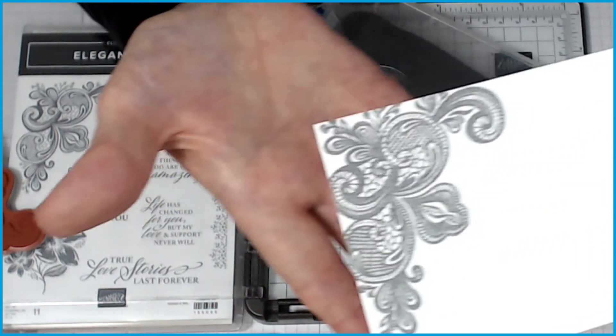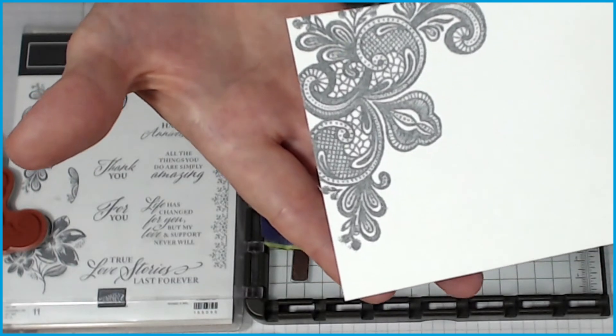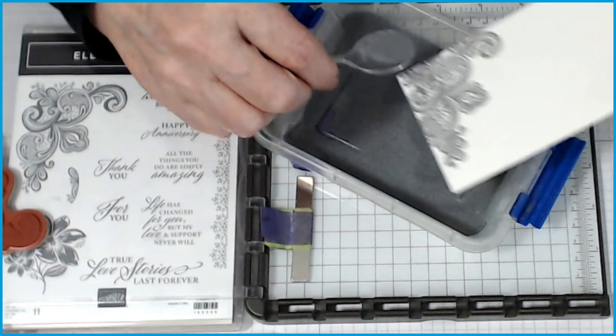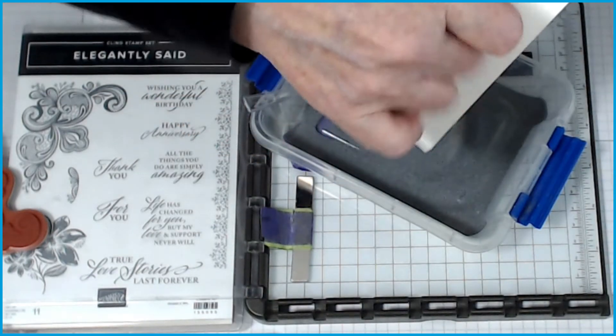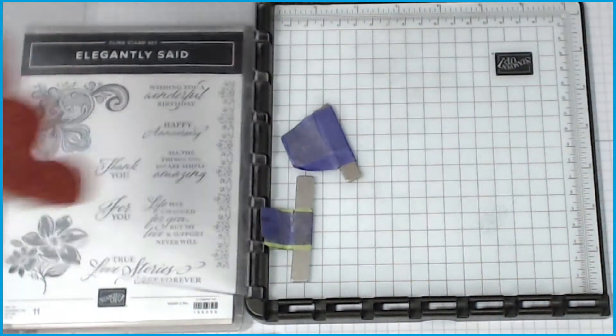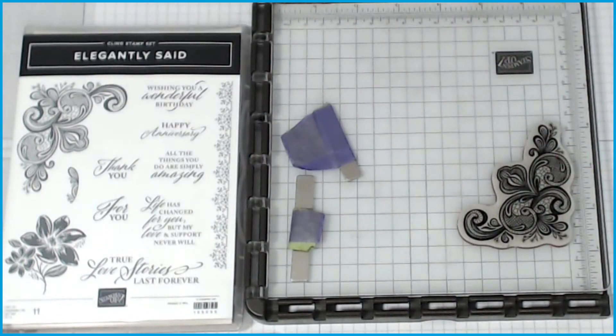There you go — as you can see, that's before it's embossed and it is really lovely. So what I'll do is I'll emboss this now and then go back and do the other side. I'm going to turn my gun on and let it heat up a bit.